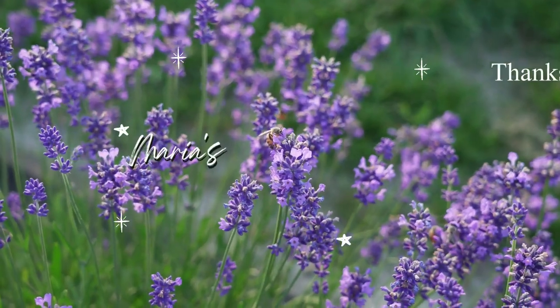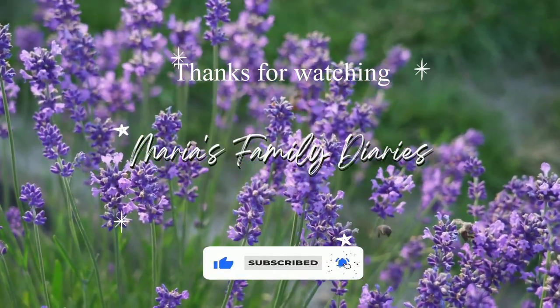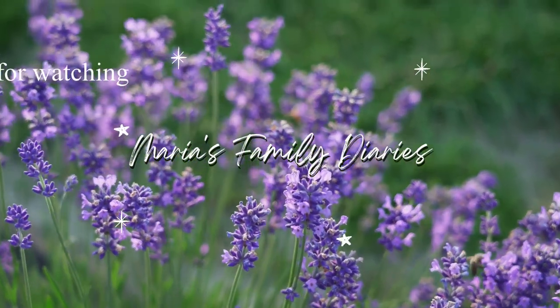If you liked this video, please like and subscribe. Click on the bell button to subscribe to our channel and get notifications for the next video. Bye-bye!